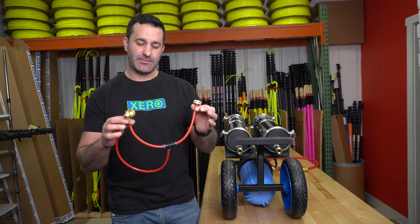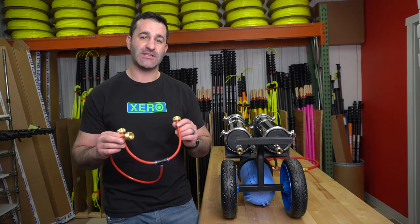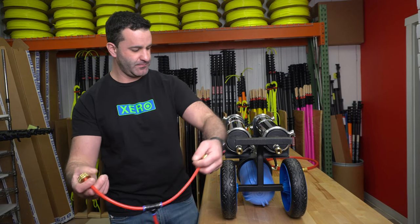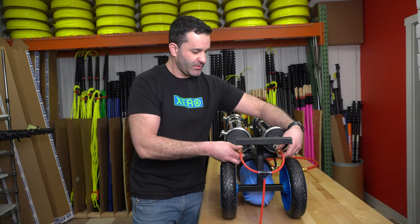This is how you connect the supplied wastewater hose to the wastewater outlets on the Zero Atom. The wastewater outlets are male garden hose threaded.